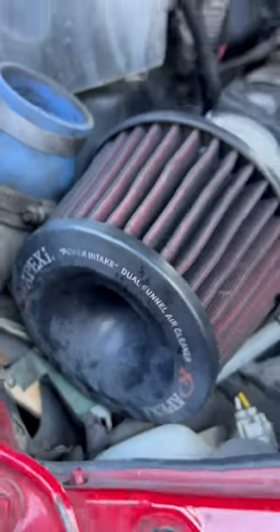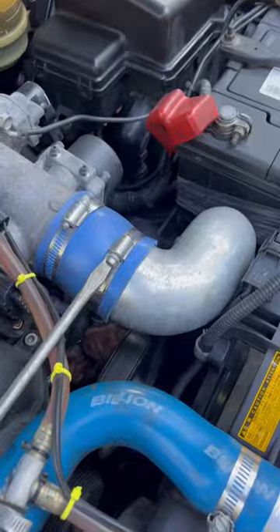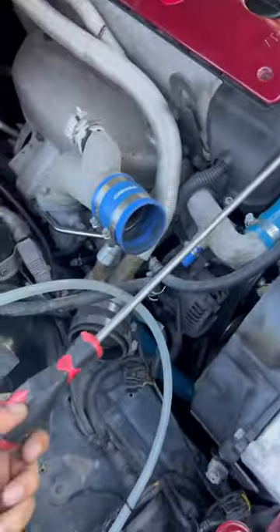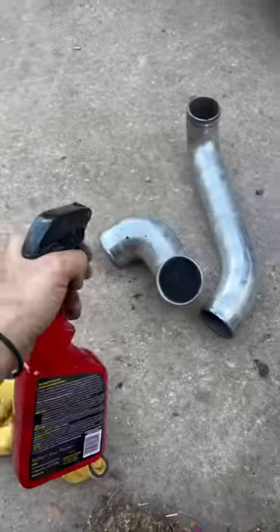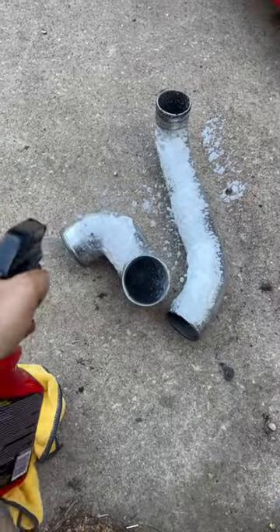First thing we're going to do is remove all these old crusty pipes, get them prepped to be cleaned up, and set them to the side. Give them a quick rinse to get all the oil and junk off of them, and then take them to the bench.